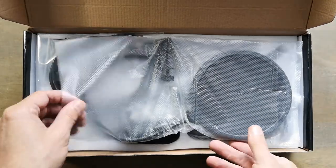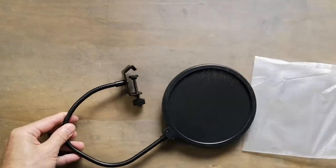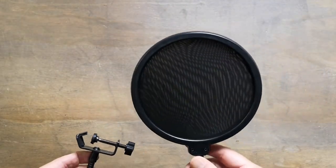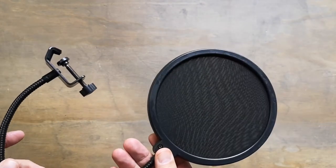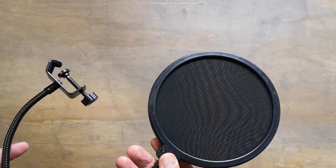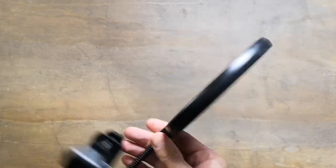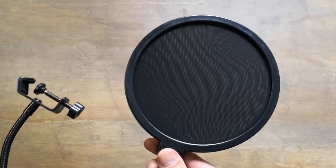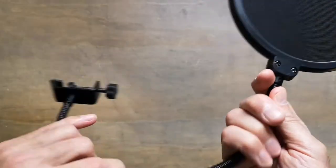Let's go through this one piece at a time. This is the shield for anti-popping — you know when you speak in the mic and your breath gets in the way and pops directly in the microphone. We use that to cancel those poppings. It's strong and well made.